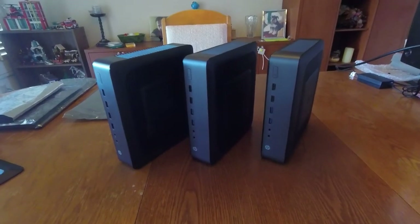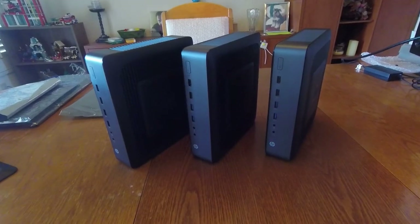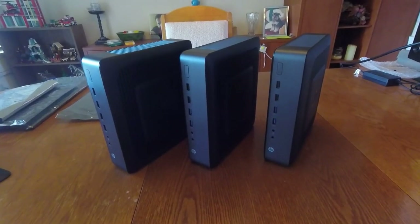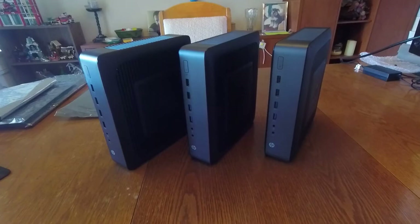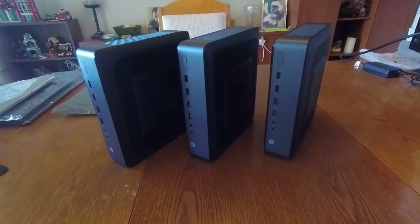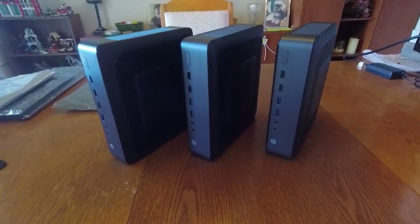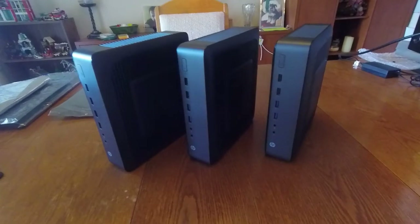Hi guys, so today's video is about the HP T620 Plus Thin Client. In a previous video, I had shown you what one of these machines looks like inside. And since then, I've noticed more and more people are buying these to build their PFSense router slash firewall or other type of network appliance, which is really well suited for these machines.